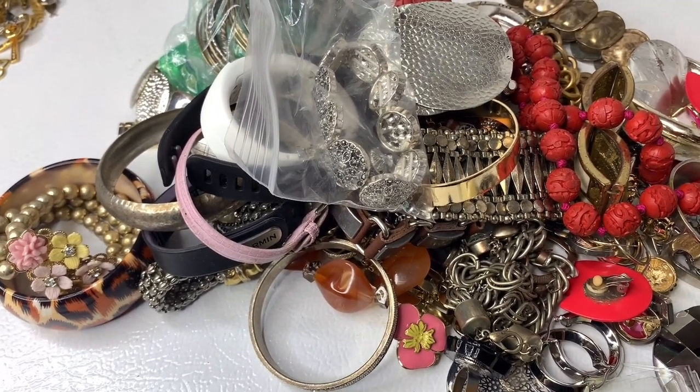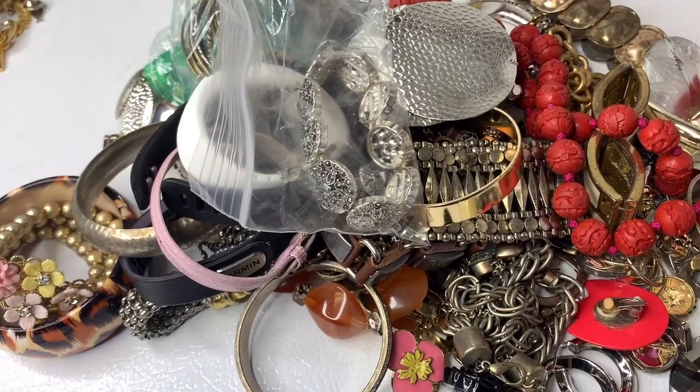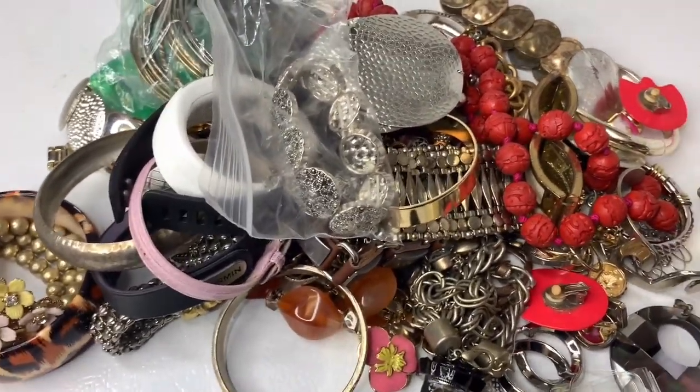People can use them to make jewelry, resell them, wear them, or do whatever they want — I'll just disclose all of that in the description of the listing. All right, that is box number three. Be sure to check out the description of the video, like, comment, share, and subscribe. Thanks for watching!